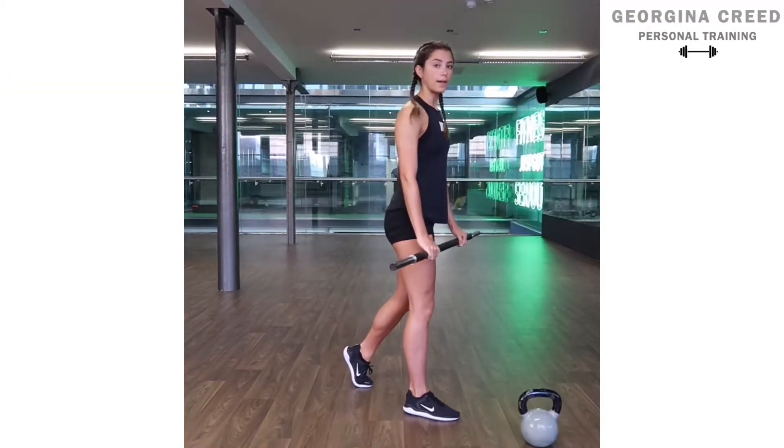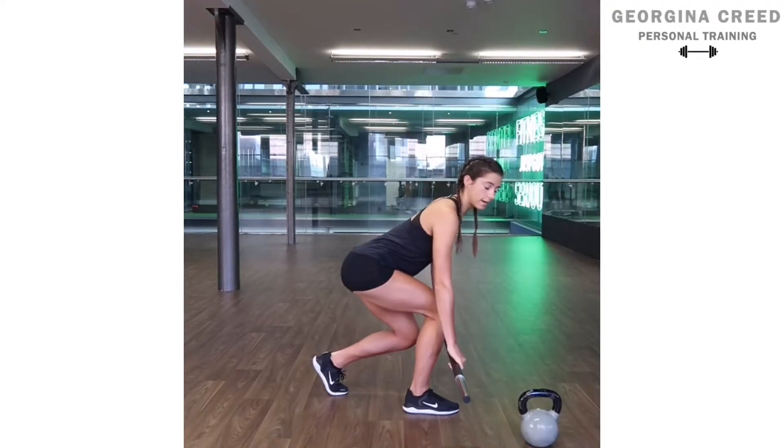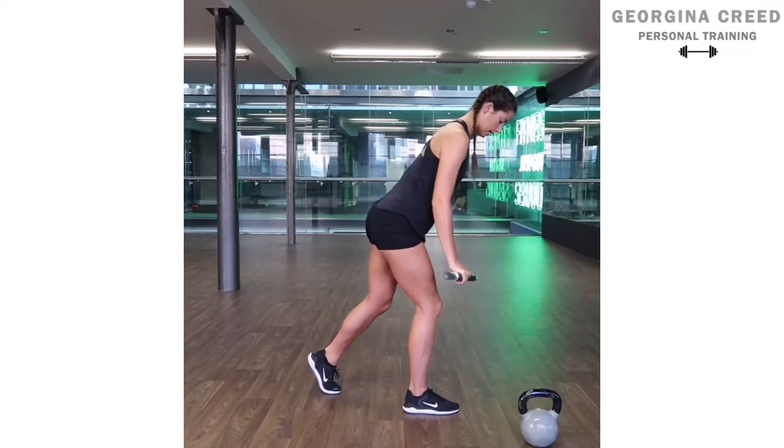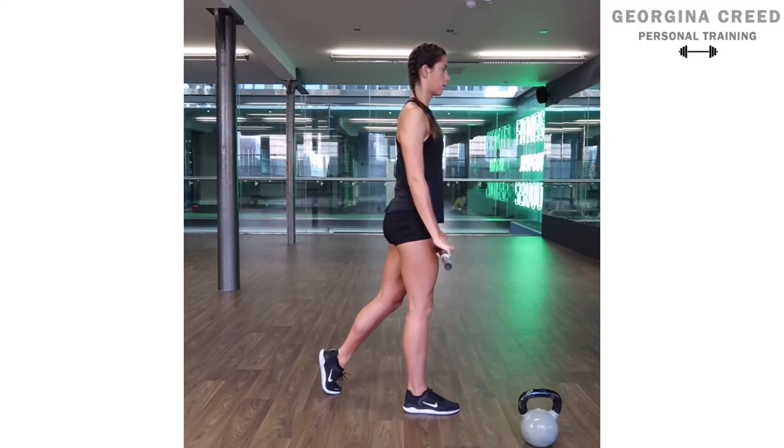You'll see here that the back leg doesn't really move — so you don't want to be squatting it down like this. Keep this leg just still, rolling it down the thigh and squeezing back.